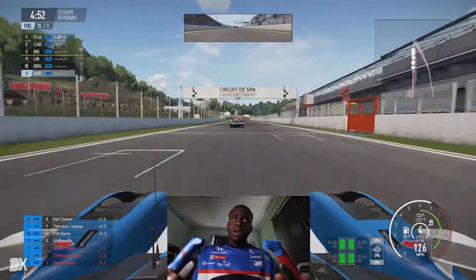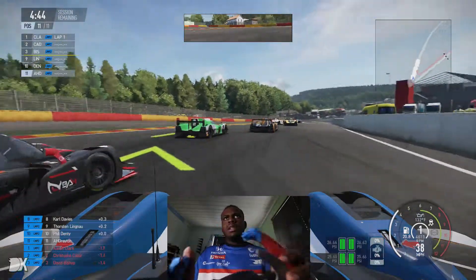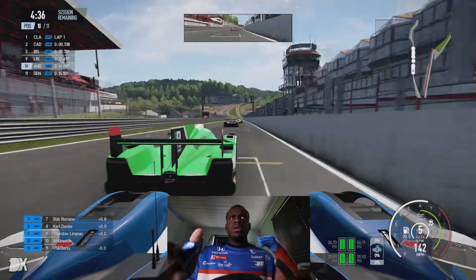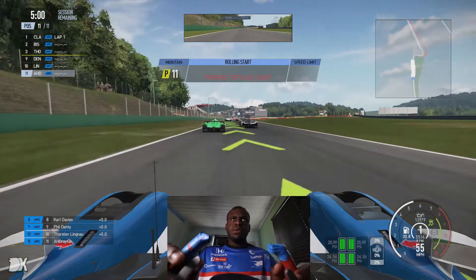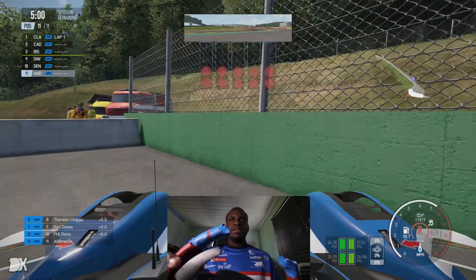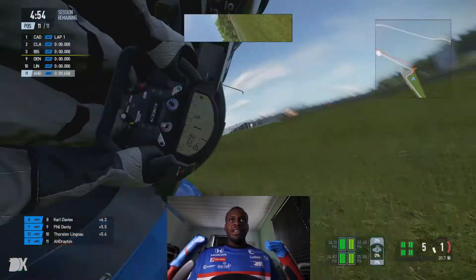Spa is not too challenging compared to Long Beach as a street circuit. After this corner we have a big long section where you can basically go full throttle if you do it right. Oh my goodness — we hit the wall, the glitch wall. If you didn't know, if you barely touch the wall on the inside on the way up to Raidillon, you can glitch the car and throw it up into the air. You can do it with literally anything — even a go-kart. And I think the game is still broken. Yep, look at this — we found a way to break it.